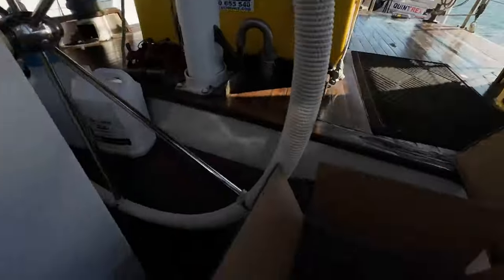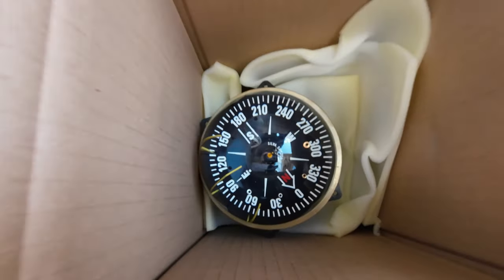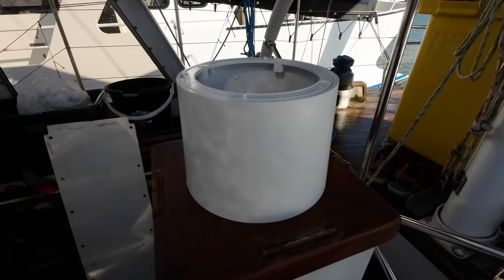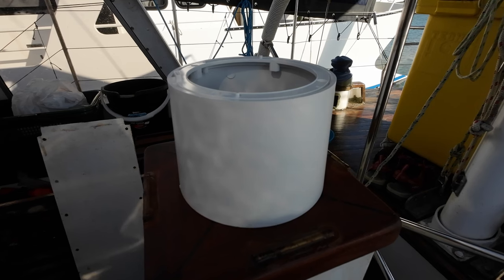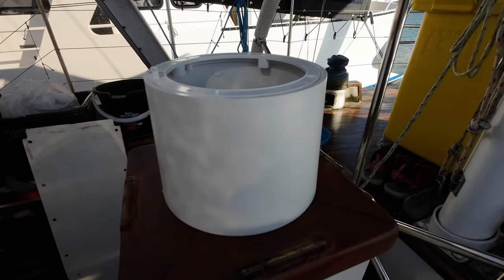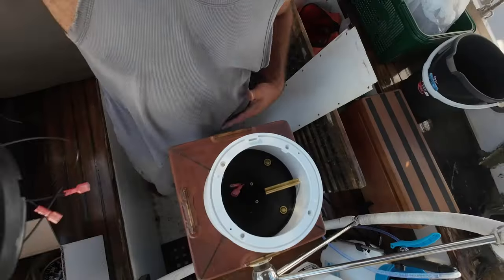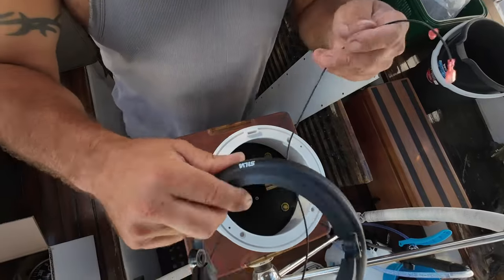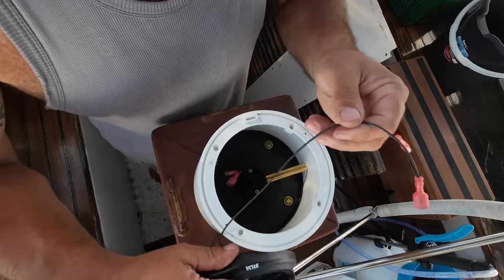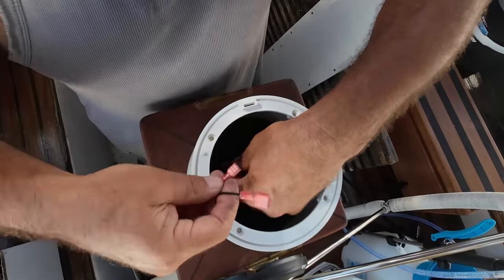This afternoon's job is our new compass. I've already mounted the base for it, lined it up front to back with the boat. Now I'll put the compass in and then we will have to adjust it. We'll adjust it when we're out and about. I'll get it roughly right, but fine tuning will have to be done later. You can pay for someone to do that, but I think I'll be able to do it. For now, we'll put it in and just get it roughly right.